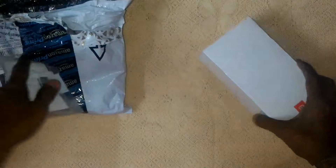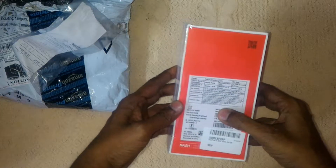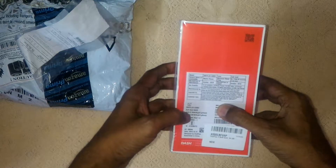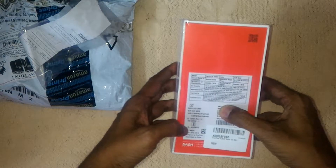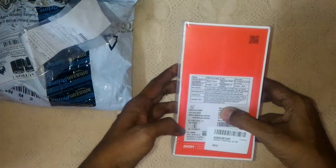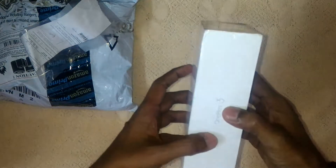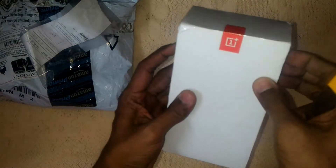This is the OnePlus 3 box. There's basic information on here. It is Soft Gold, 64GB, OnePlus A3003 — that's the model number. This is a new sealed pack, let's quickly open this.